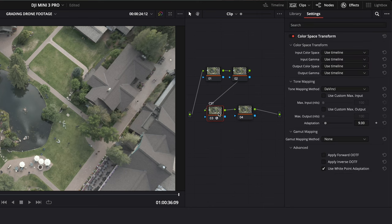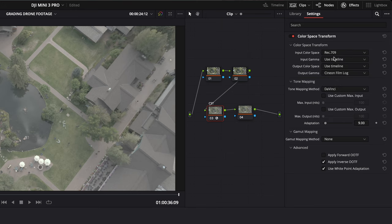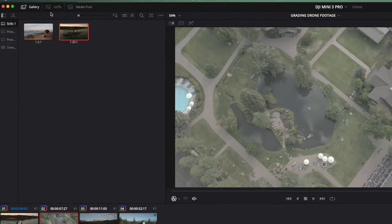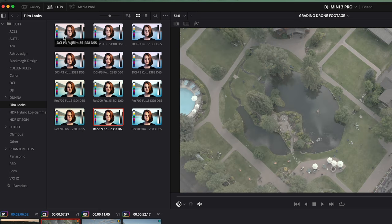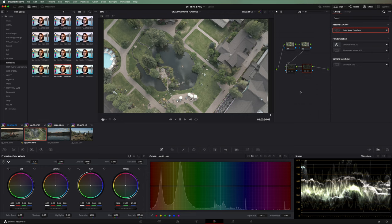Going to node four, I'll go to LUTs panel and under film looks we've got two options: a 3513 from Fujifilm or a 2383 from Kodak, each with different versions. The top ones are for DCI-P3, the bottom for Rec 709 — so we'll use the Rec 709 ones. Across those we've got warm, middle, and cooler versions. I'm going to choose the Rec 709 2383 middle one because it looks the best here. When I double-click it applies to that fourth node. So there's before and after — it's given it some of the film qualities from that LUT.